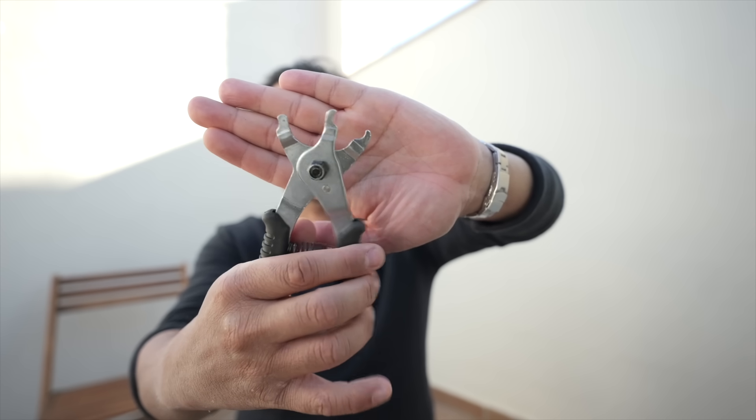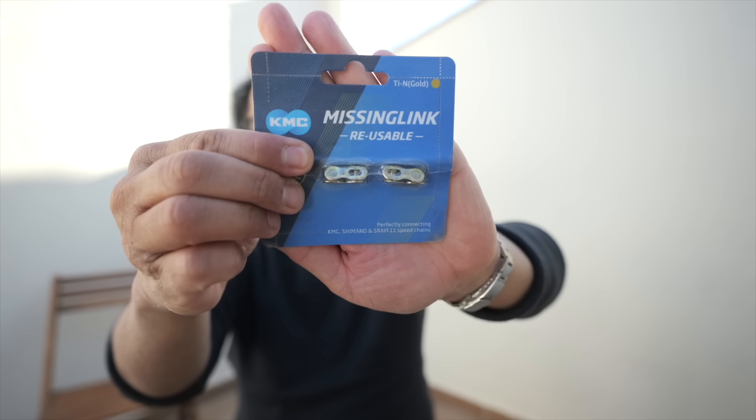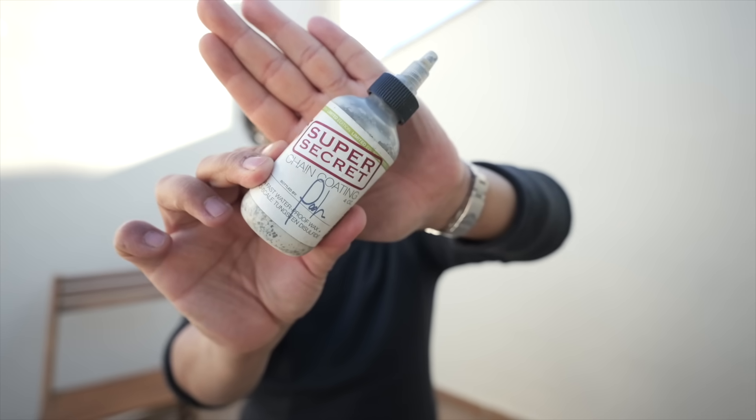Another tool I like to bring is a quick link installation and removal tool. Since nine-speed, quick links are really difficult to install and uninstall with bare hands. This one has two sets of prongs — one for installation, one for removal — which not all quick link pliers have; some are removal-only. I still prefer using a plier for installation because of that affirmative click. I also brought spare quick links — I like KMC because they're reusable, unlike Shimano and SRAM which are technically single-use. I also have a small drip bottle of Silke Super Secret wax lube, since I don't have a crock pot setup yet — you can just drip it on like a petroleum lube to keep your chain waxed.